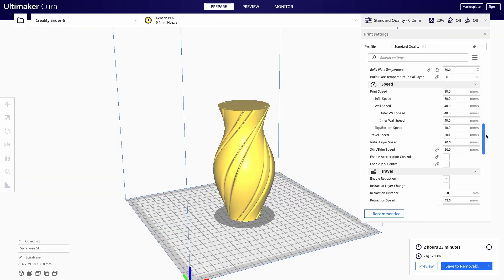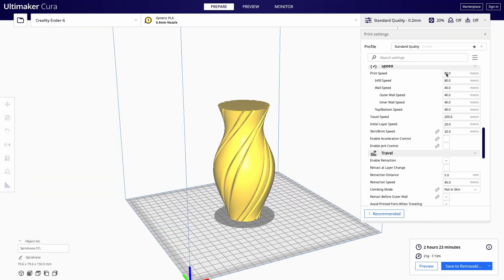You can go very fast when printing a vase on the Ender 6 because it is a Core XY 3D printer, but I recommend starting with a smaller vase at a lower setting — like 50 to 60 millimeters per second. After it is saved on the SD card, go ahead and have fun printing your vase with Cura Slicer.